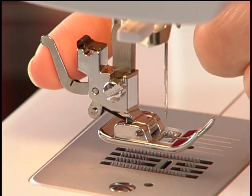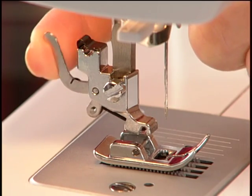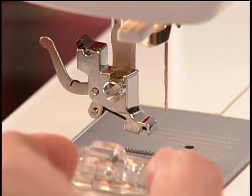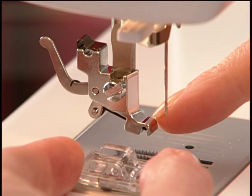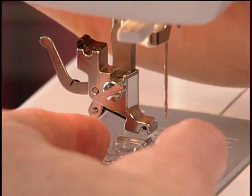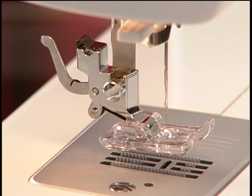Your machine has a release lever on the back. The small lever at the back of the shank is pressed and the foot will release. Place the desired foot on the needle plate, aligning the footholder with the presser foot pin. Lower the presser foot lifter so that the footholder snaps on the foot.